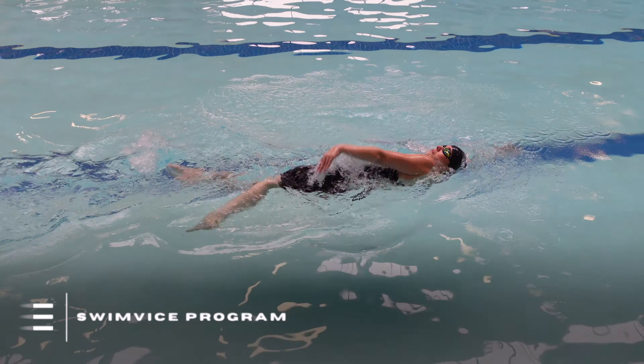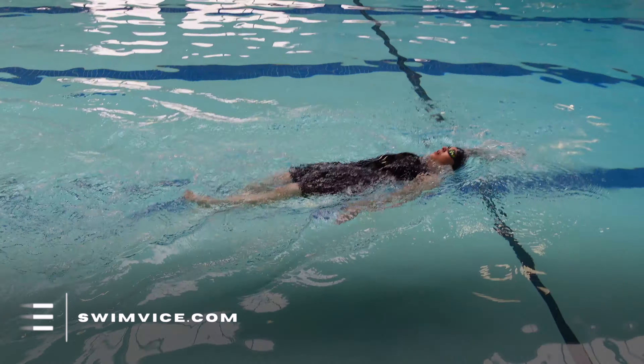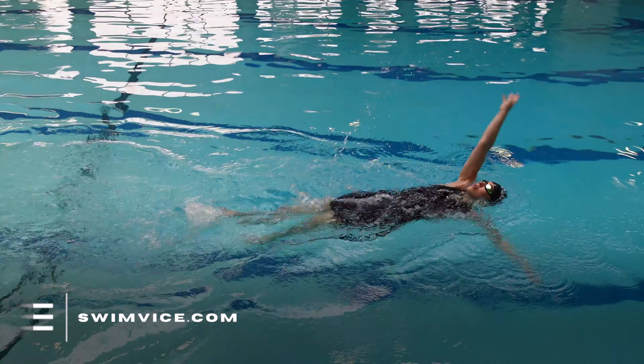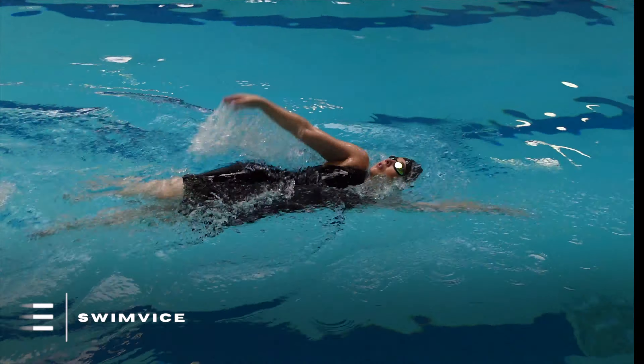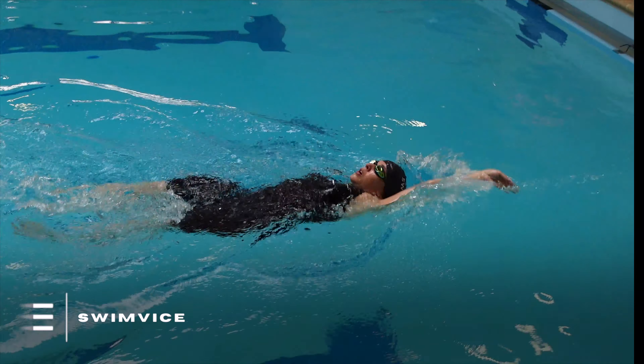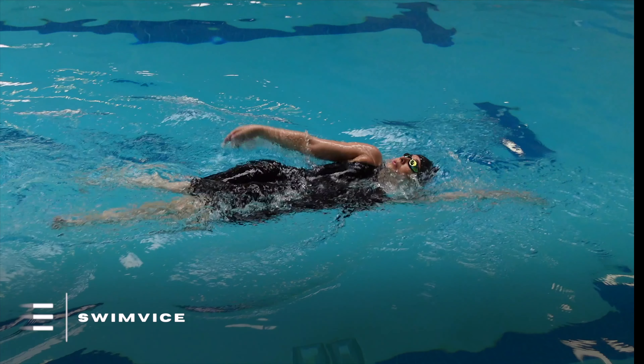In backstroke, the timing of the arms are always in constant motion tied to rotating the body and opening up and lengthening the body line. As soon as the high side arm enters the water, it drives rotation which then allows the opposite arm to release out of the water. You can see here that my left arm has entered and now my right arm is releasing out of the water away from my hip and becomes the high side arm.